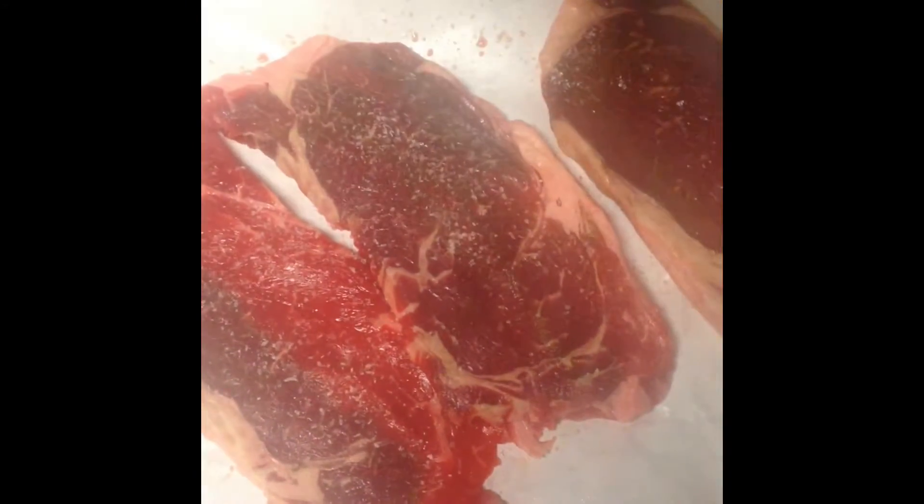Let me show you how to make a quick steak sandwich. Be sure to have your steak sliced thin and seasoned with salt and fresh ground pepper. Grill each side for about two minutes.